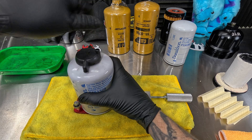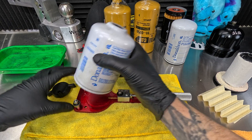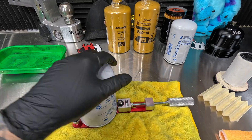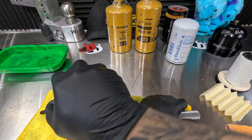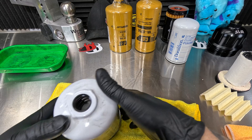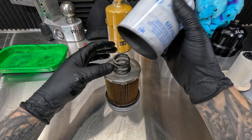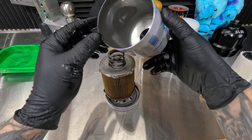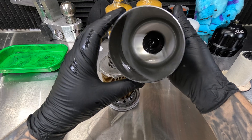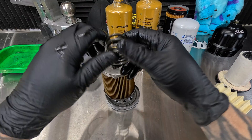Actually before we go that far, let's take this off and just see what's inside there. This is our drain valve. I did not get a big mess under here because I have been draining this for a day. Here we are with the water separator taken apart. You can see the casing — very thick shell, very thick — and a little bit of debris on the outer edges.